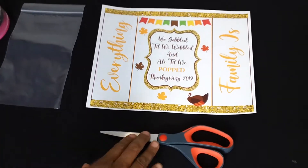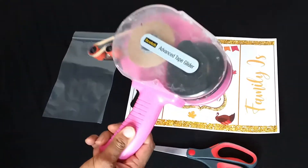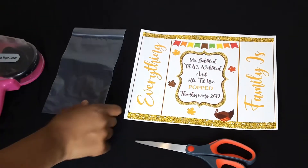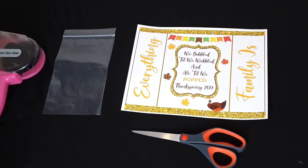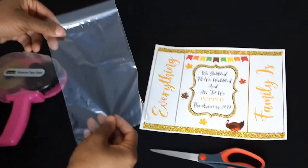You need scissors and a tape gun — I have this one, but they also have tape runners. For the bags I'm creating, I want to fill them with popcorn, not actual popcorn bags, so I'm going to use a clear poly bag.